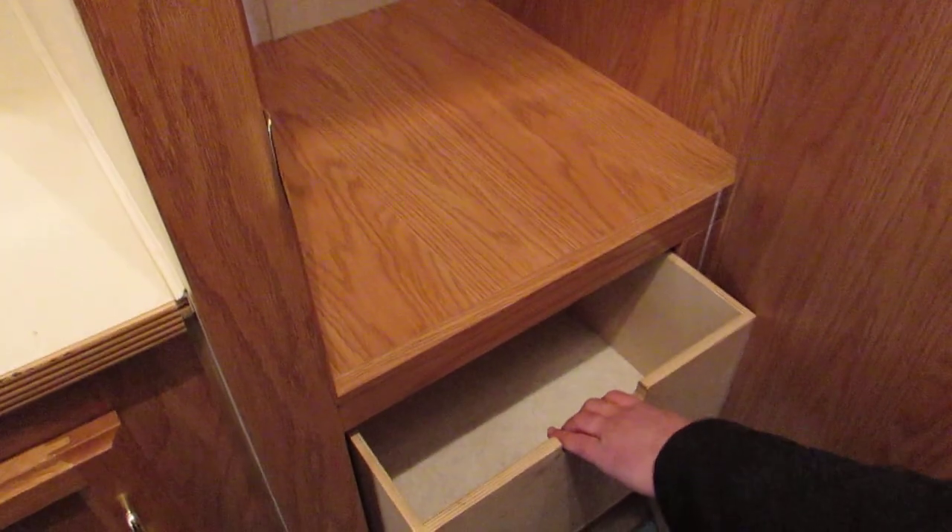Right across from your bathroom is actually going to be a nice storage closet — whether you want to hang up clothes or just put in your other bags in the bottom here. You also do have drawers, very deep drawers.